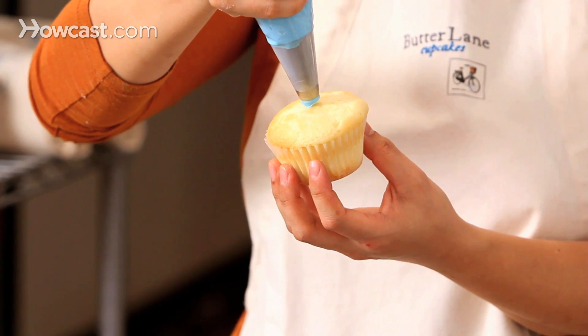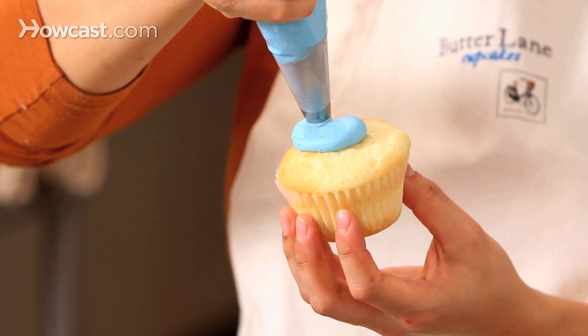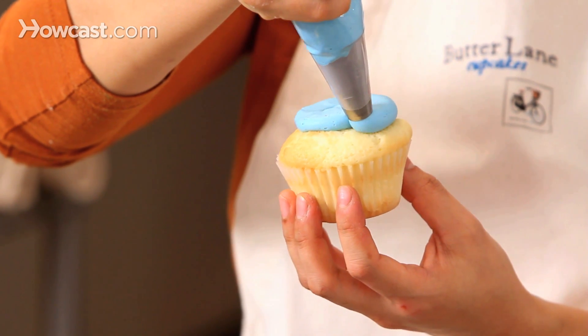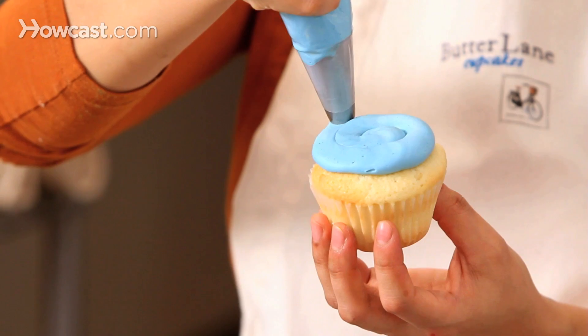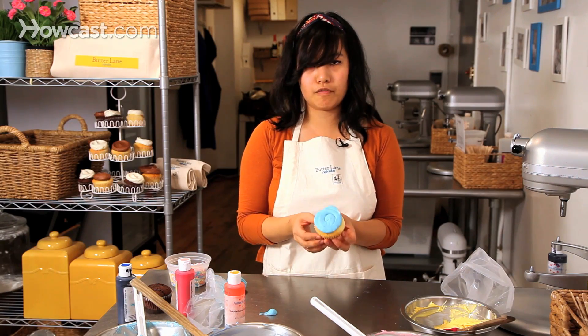Hover a little bit over the cupcake so you get good volume, squeeze, and just go around in a circle. I like to leave a little bit of a border just to see what flavor cupcake there is, so it's like a fun swirl.